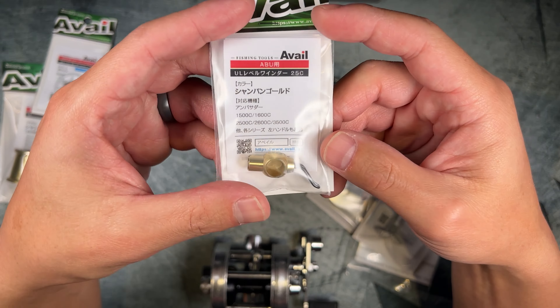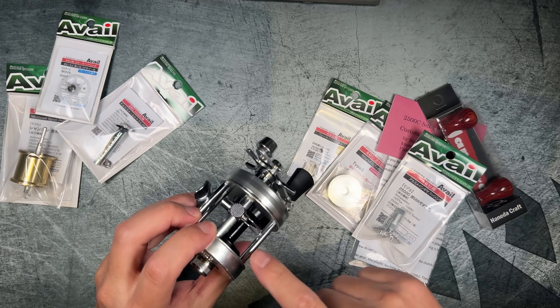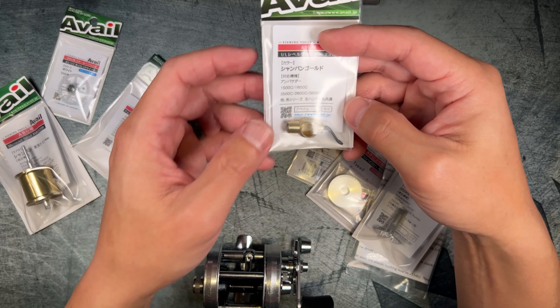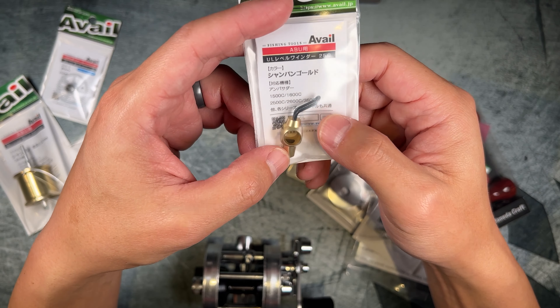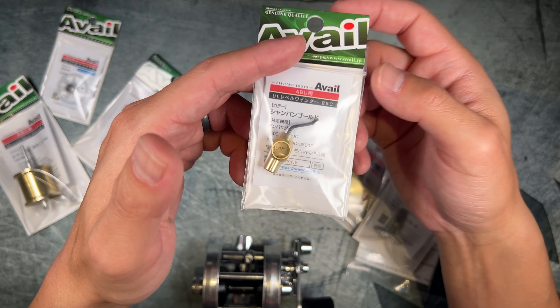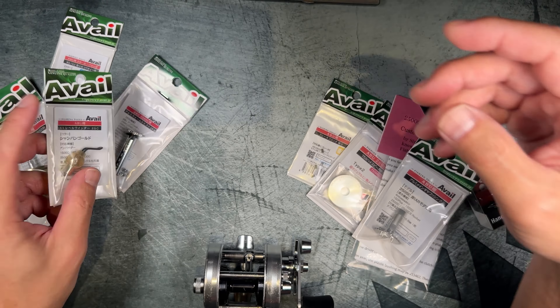This is the level wind guide itself, and it's going to replace the stock portion. I chose a gold color because I wanted to stick with a gold accent theme for this reel — I think it's a classy look. There's also weight savings, and I believe there's some sort of anti-friction coating on here, though I can't confirm since I don't read Japanese.